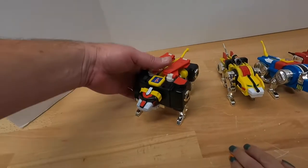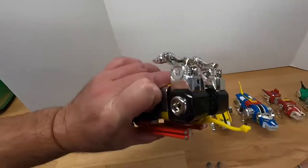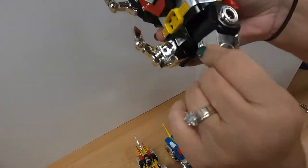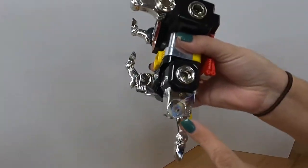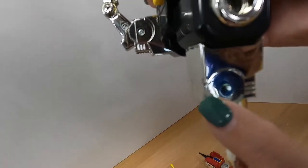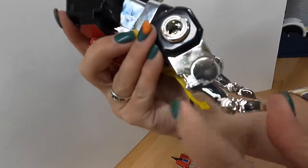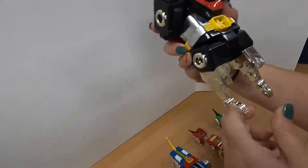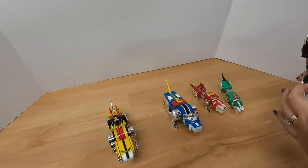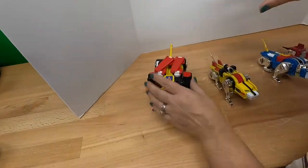Here are the individual lions. This is the one that makes up the main body. When its legs are folded down, that makes the legs. You can see where the other lions push up into it — it's worn off the paint there. The bodies of these are die-cast metal, not plastic. This is the 12-inch die-cast version.